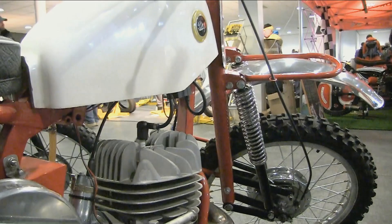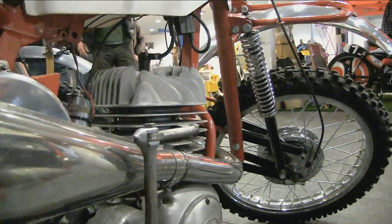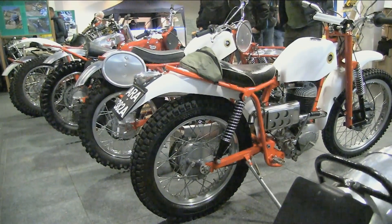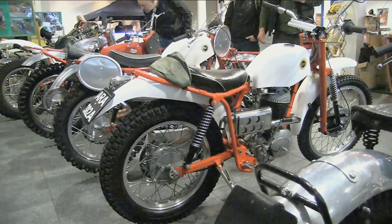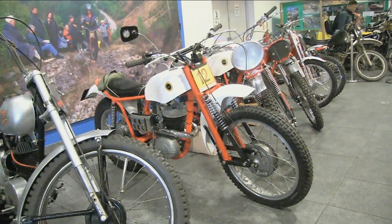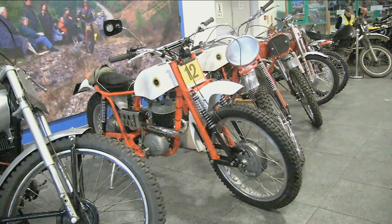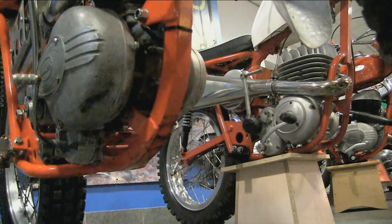These DOT scramblers had an alloy fuel tank and quite radical leading link front forks with very long dampers — a very unique design for an off-road bike of its day, but by all accounts it worked reasonably well. The steel frame had a square section front down tube, and the front and rear fenders were also made from aluminium. Compared to competitors like the Greaves and Cotton race bikes, these DOTs were much lighter and some would say much nicer looking, with that look and charisma you only get from an old 1960s British made off-road bike.